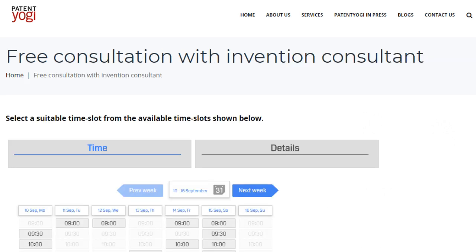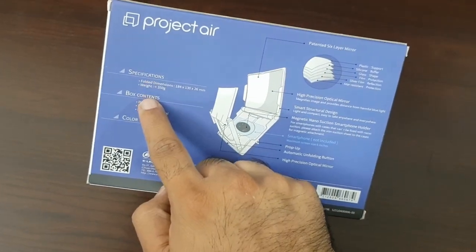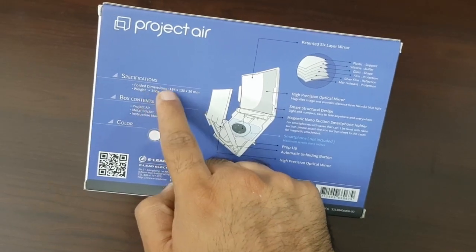At the back, we can see the product specifications. Project Air weighs under 350 grams, which is quite light.